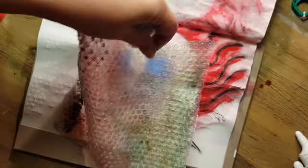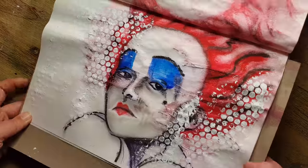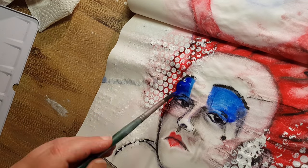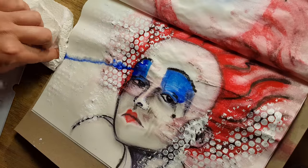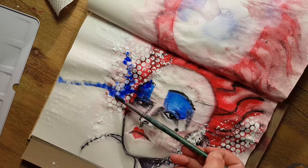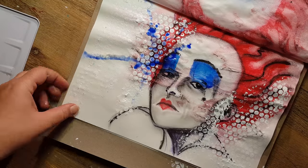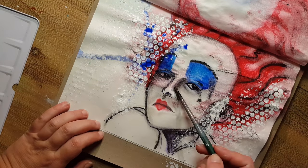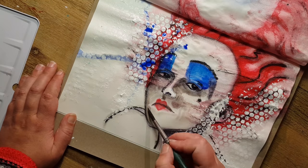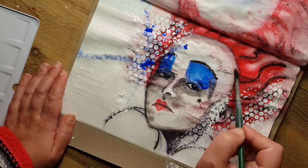To give this version more of a mixed media character, I added some white acrylic paint with bubble wrap foil, and then splashed her eyeshadows with watercolor. That was the point where I became very happy with it — it looks really interesting.